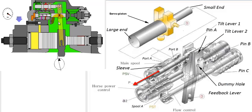The movement of the feedback lever in an anti-clockwise direction pushes the main spool to the left. The main spool slides inside the outer sleeve, closing the connection between port A and port B, stopping further oil flow to the large end of the servo piston.